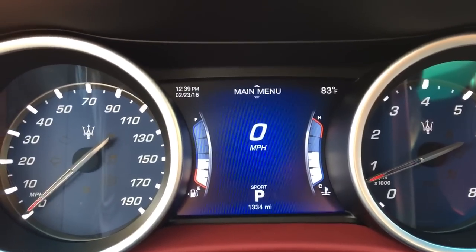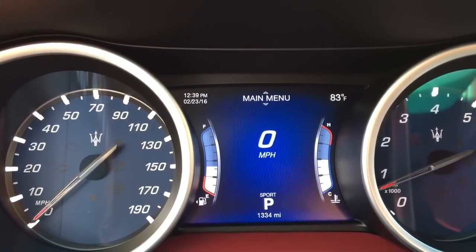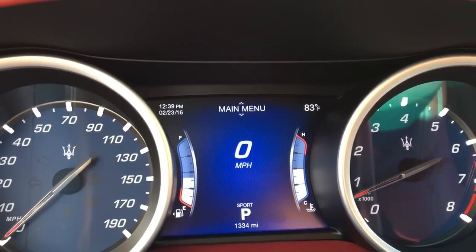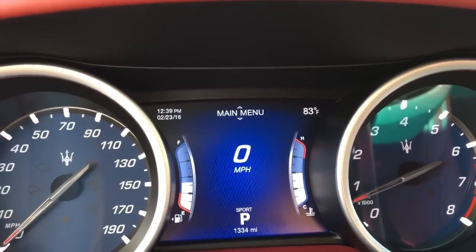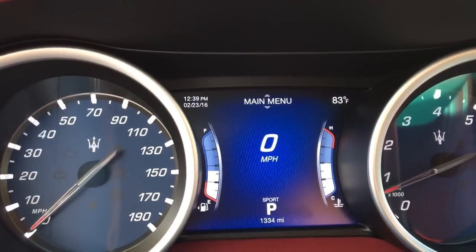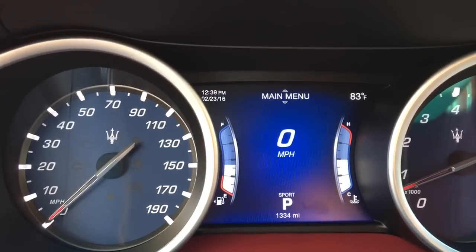Alright guys, so we're back. Going to talk about the odometer of the 2016 Maserati Ghibli S, which did a refresh from the 2015 and 2014 Ghiblis. I haven't really seen any videos online about the odometer, not exactly sure why, so I figured I'd make one.